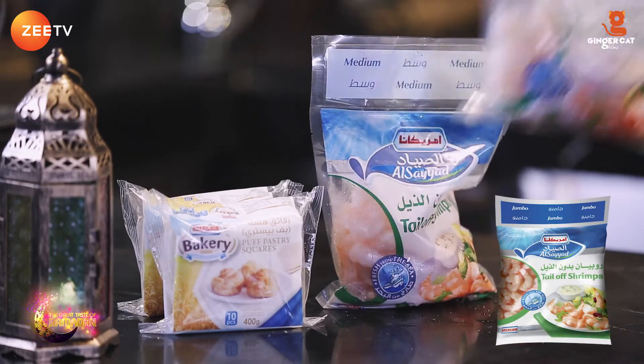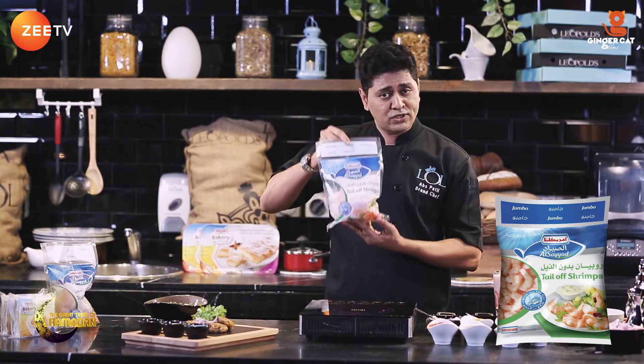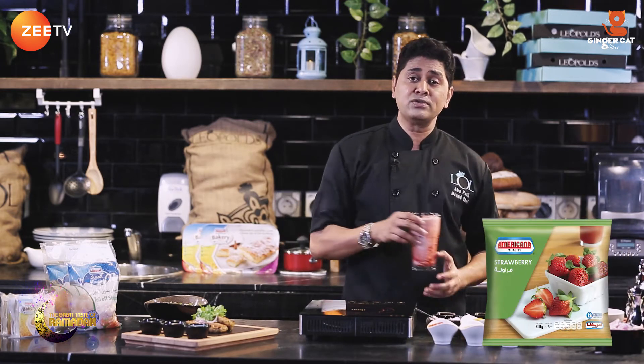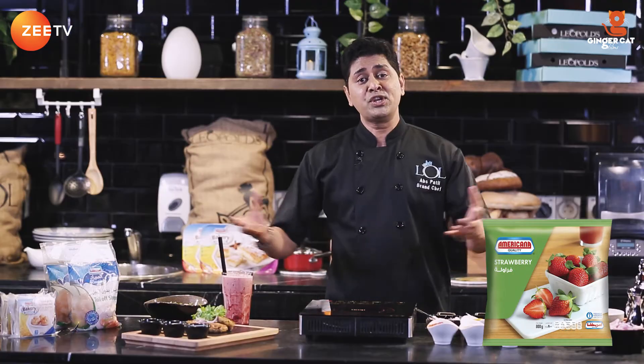Your chapli kebabs are ready. To make this a complete meal, I'm gonna serve these prawns cooked with chili and corn. I've used Americana's prawns — they're really nice and juicy. I'm also gonna serve a strawberry smoothie. I've used Americana's strawberry pulp for a nice, thick smoothie to go with your meal.